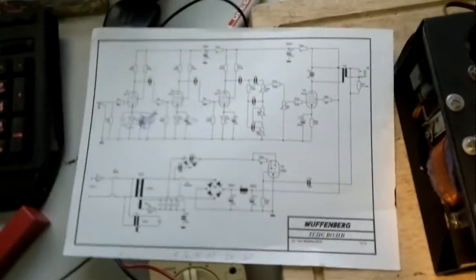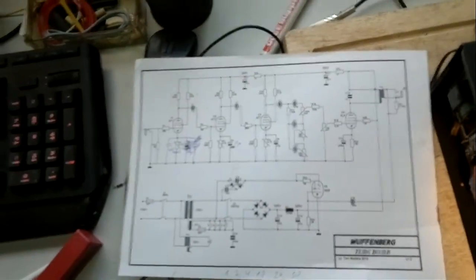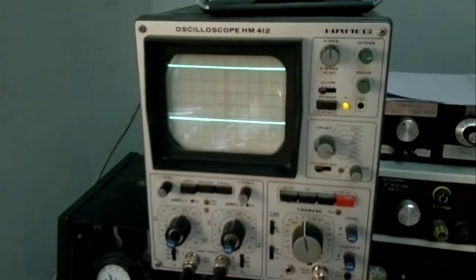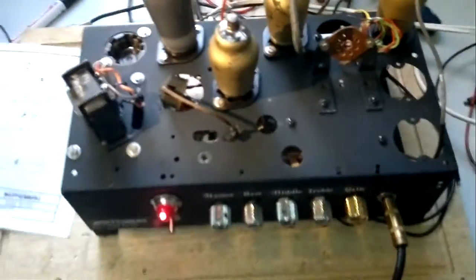That helped me detect differences immediately — I could switch while playing between different capacitor values. I also used my oscilloscope to check the sound on the fly, but the muddiness is really hard to detect on the oscilloscope; you can only hear it.